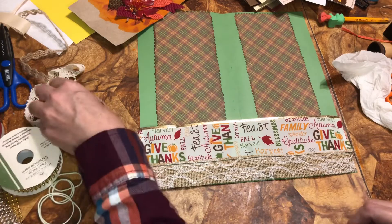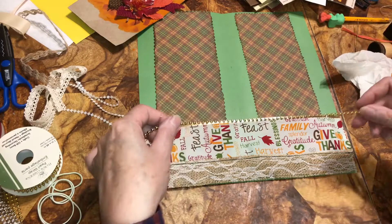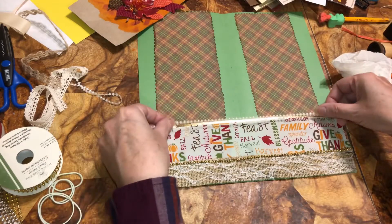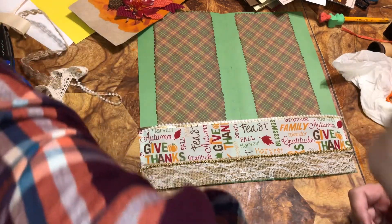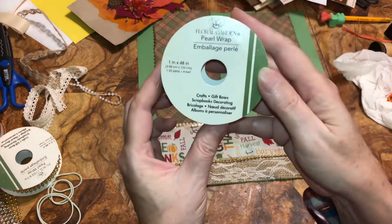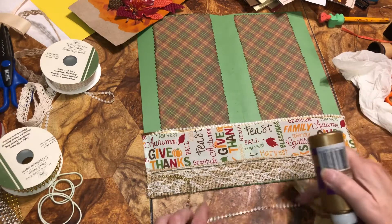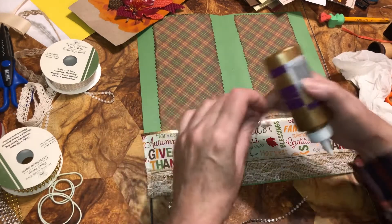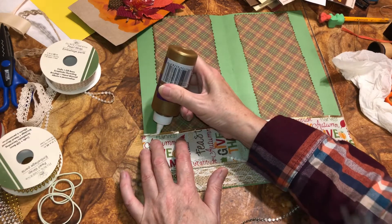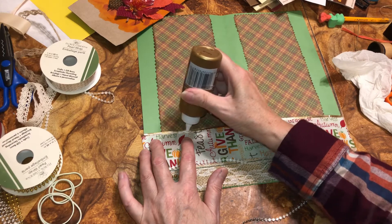I'm going to add some of this — this is from Dollar Tree. And this I'm going to put on gold — that's from Crafter's Square, Floral Garden, but it's from Dollar Tree. So I'm going to just take a little bit of glue. I keep checking to make sure you can see me. Just a little bit of glue alongside this — just so I know it will stick and stay.